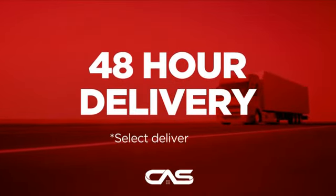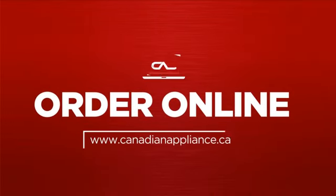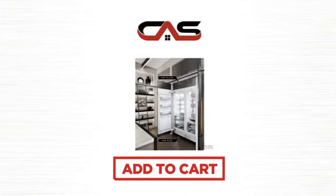Plus, it can be delivered within 48 hours. Order online or get it at one of our showrooms in Canada. So click to order now, or check out our hot deals at Canadian Appliance Source.